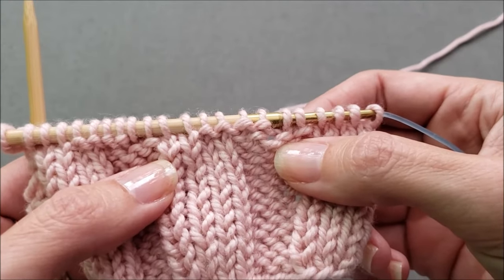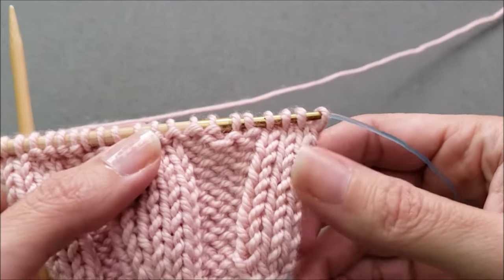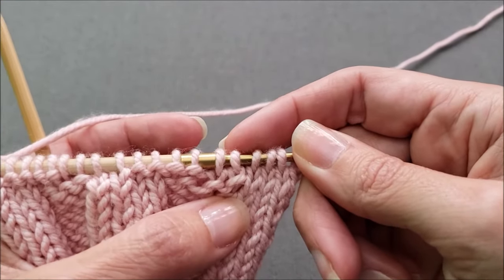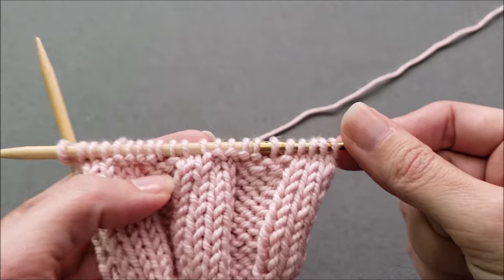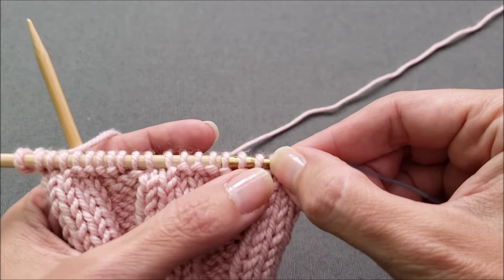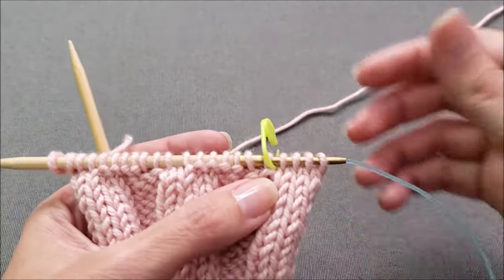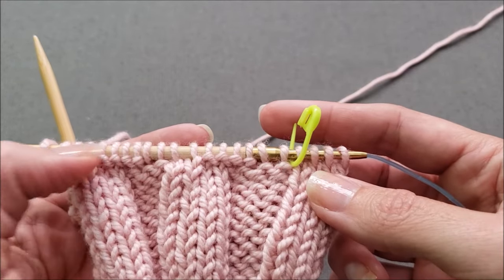Instead of ripping out the entire swatch and starting over, I'm just going to tink or unknit back to the beginning of the problem. First, let's figure out how far we need to tink. It looks like my row started okay, but then I got a couple of extra knit stitches in here and then my ribbing pattern got offset. So I need to tink all the way back to where the problem started. It can be really helpful to hook a locking stitch marker around your needle back to the point where you can stop tinking and start knitting again.